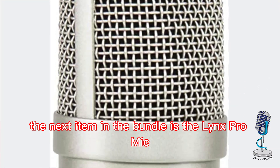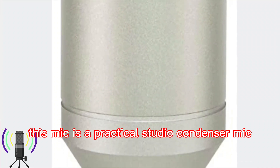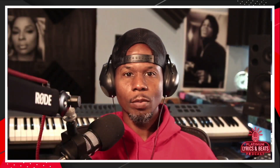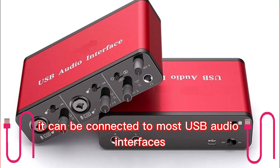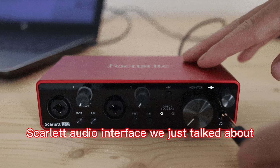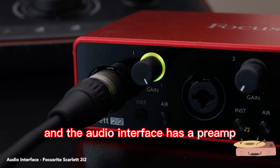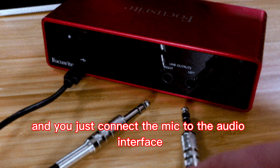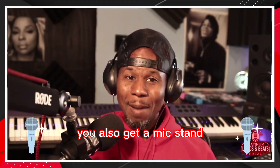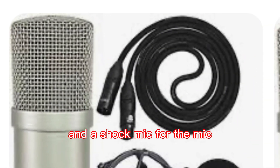The next item in the bundle is the Lynx Pro mic. This mic is a practical studio condenser mic designed for vocals or instruments. It can be connected to most USB audio interfaces, such as the Focusrite Scarlett audio interface we just talked about. The audio interface has a preamp — you just connect the mic to the audio interface, and you can use it with other audio interfaces. You also get a mic stand, a pop filter, and a shock mount for the mic.